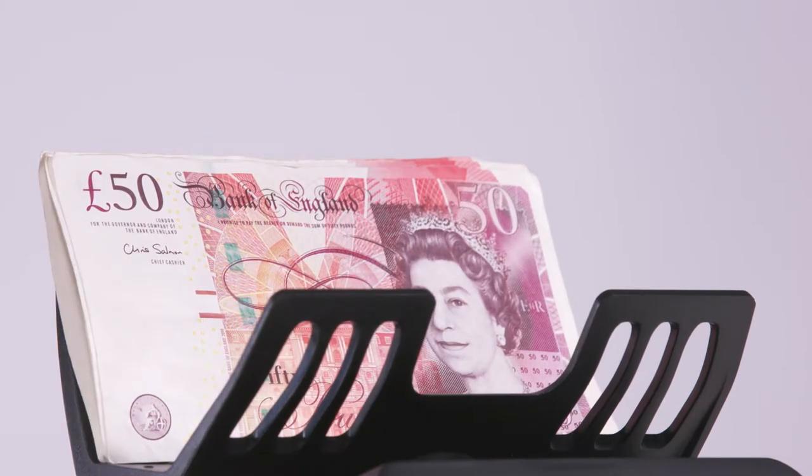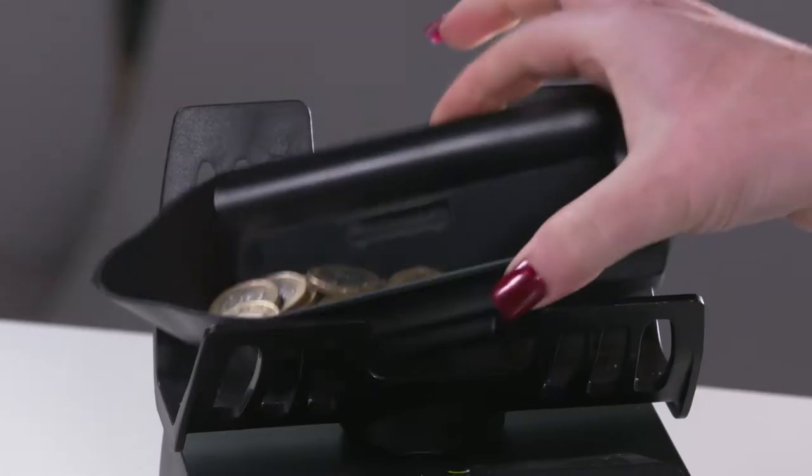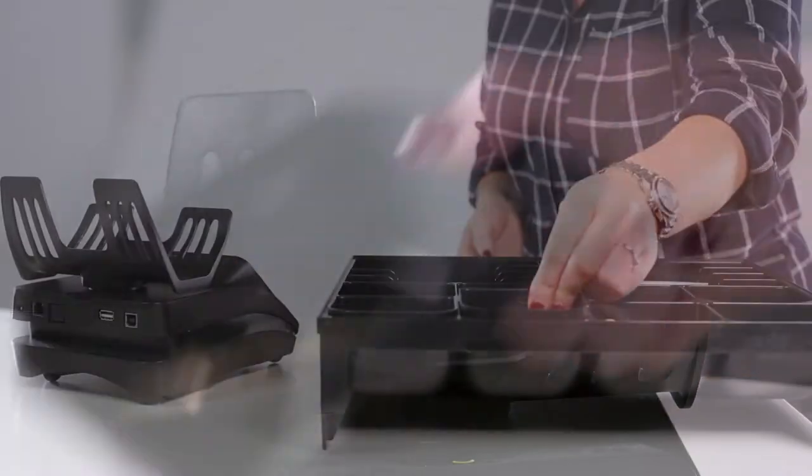To start counting, simply place the currency onto the counter, use the scoop for loose coins, or calibrate your own till cups or other containers.